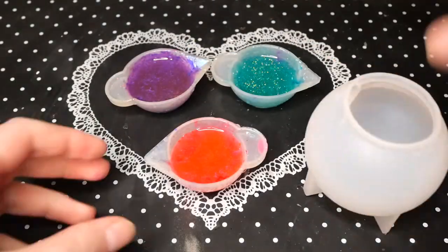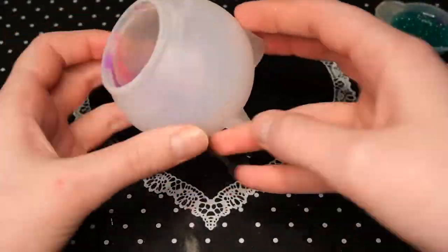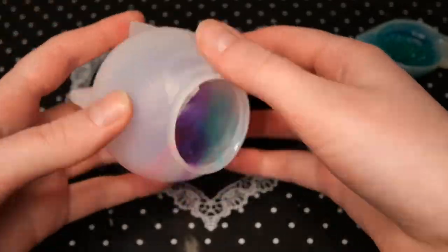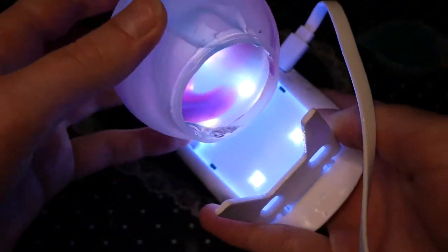I decided to try another variant where I also made a shell and then swirled the colors around on the outside with UV resin, cured that, and then filled the rest in with black.